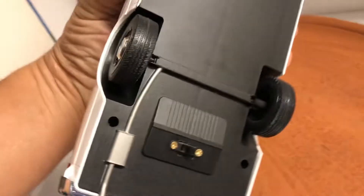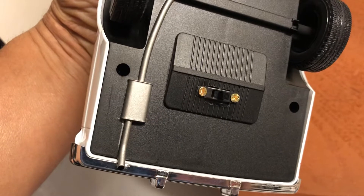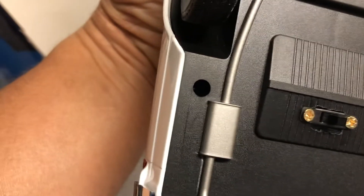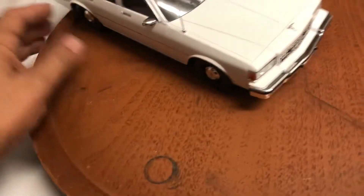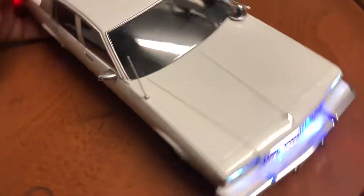It runs on a 9-volt battery hidden inside. This is the on/off switch right here for the lights. When the battery gets weak, you have to remove these four screws — one here, one here, one here behind the wheel, and one right here, four total — pull the base down, replace the 9-volt battery, and you're good to go again.